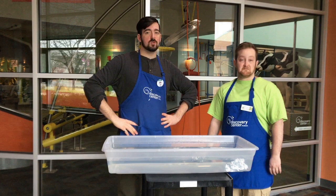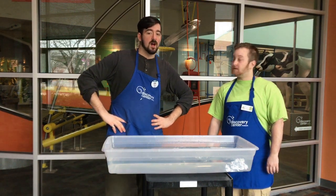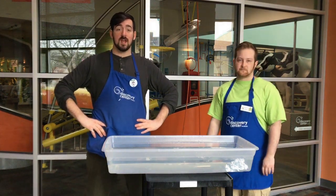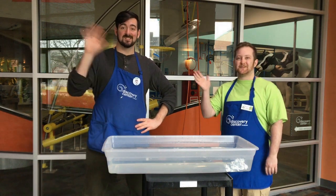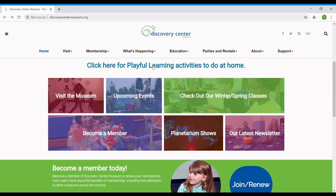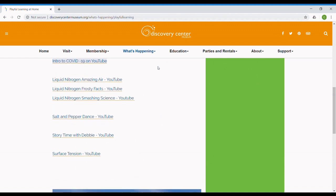I want you folks to take pictures of your own boats that you make and post them to hashtag Discovery Center. That's all we have for today. If you folks could subscribe to our channel for more daily videos, and look for more information on our Playful Learning at Home webpage. Subscribe for more daily science, crafts, and activities, or visit the Discovery Center Museum Playful Learning at Home webpage for more information.